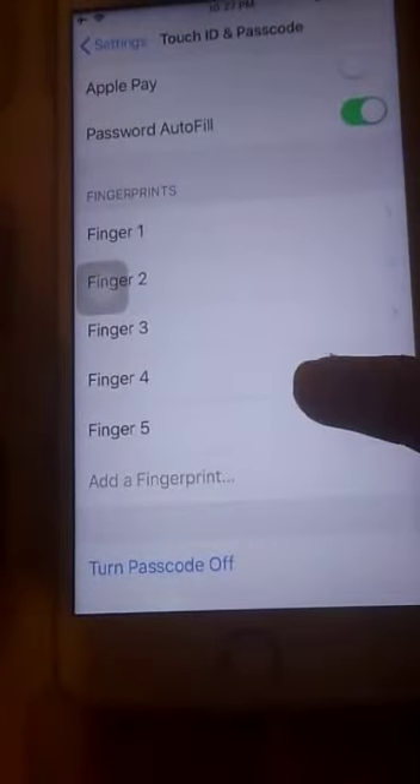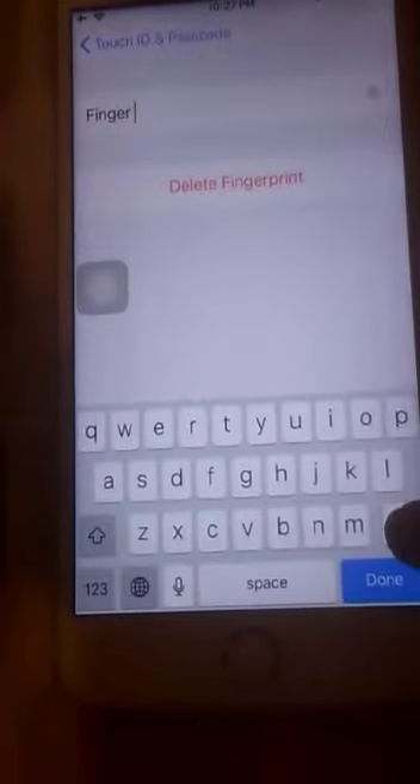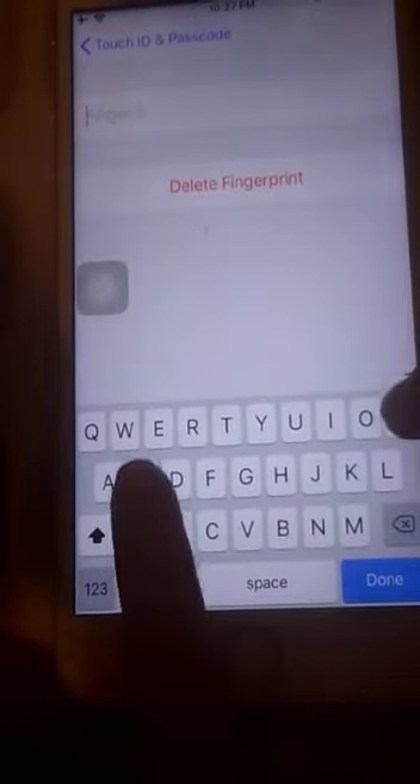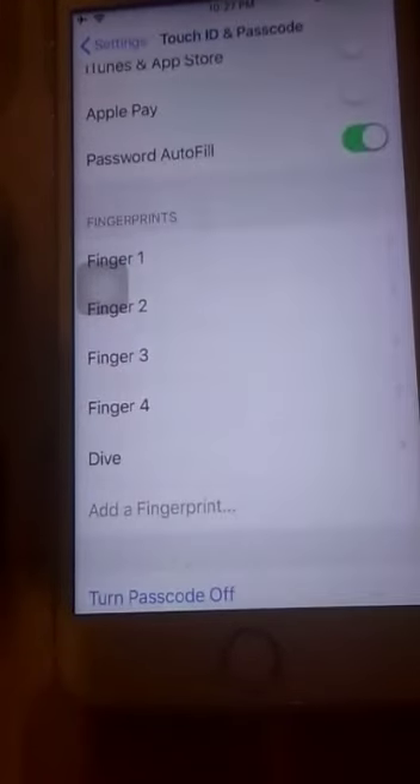If you want to name your fingerprint, just click on it. My fingerprint is currently called 'Finger 5.' I can delete that name and put any name I like — for example, I'm going to type 'DIVE' — D-I-V-E — and then press Done.